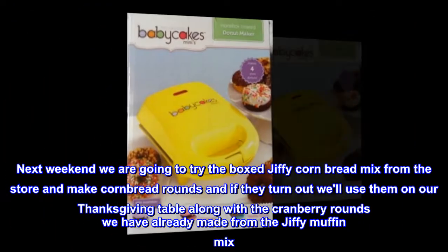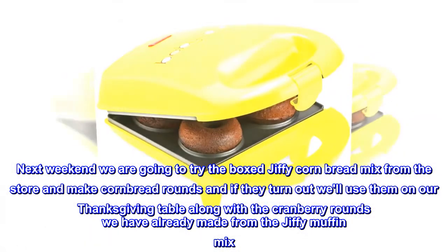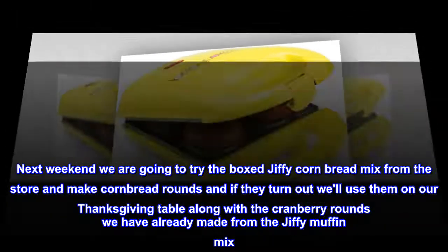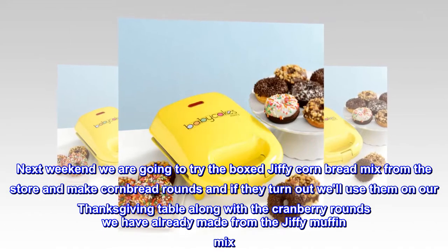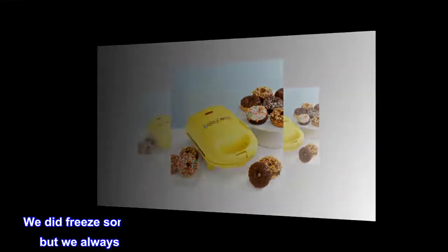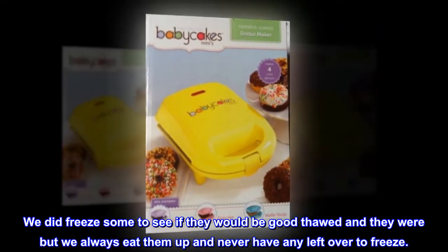Next weekend we are going to try the boxed Jiffy cornbread mix and make cornbread rounds, and if they turn out well, use them on our Thanksgiving table along with the cranberry rounds we've already made from the Jiffy muffin mix. We did freeze some to see if they would be good thawed, and they were, but we always eat them up and never have any leftover to freeze.